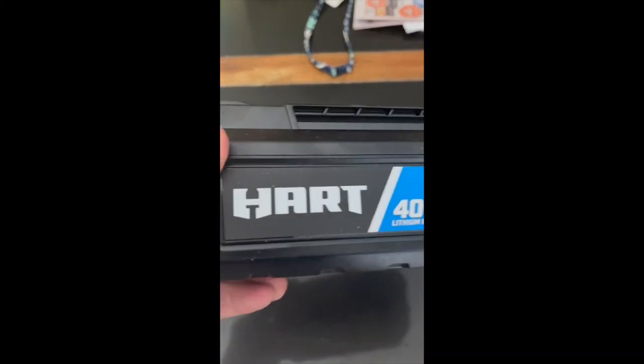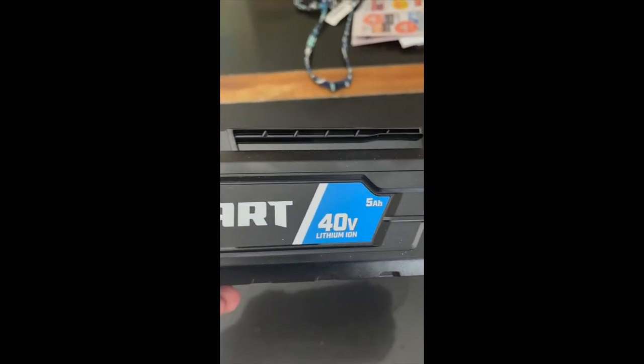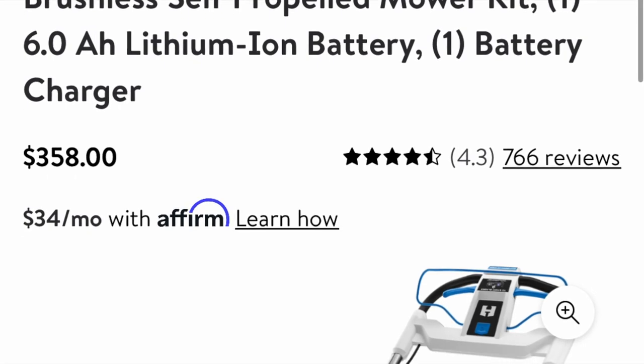The battery is a 40-volt 5 amp-hour battery. I got the cheaper battery — it has a little light tester on there so you can see how much power is left on the battery.